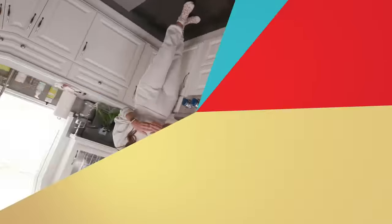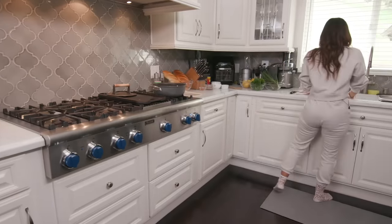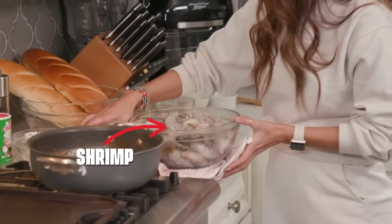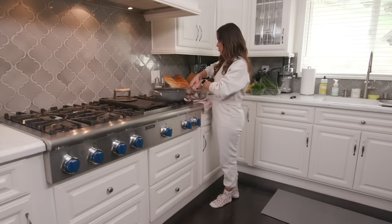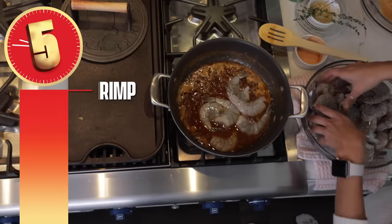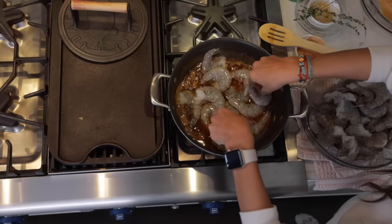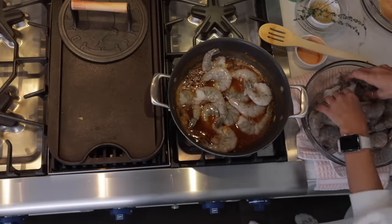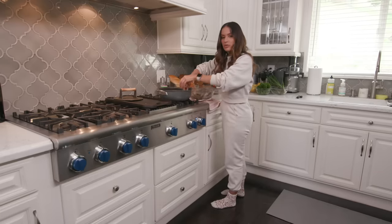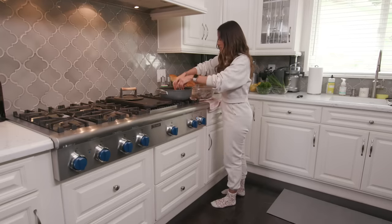Oh my gosh, that's so good. My shrimp have been sitting in ice cold water, all cleaned and ready to go. I'm going to drain these out. You want nice, good, clean, big, colossal shrimp — just toss them in there. Shrimp cook so fast. You know the temperature by the color — they go from a grayish, ashy color to after you put lotion on, nice and bronze and moist. That's how shrimp changes color. You want that appealing pink color.